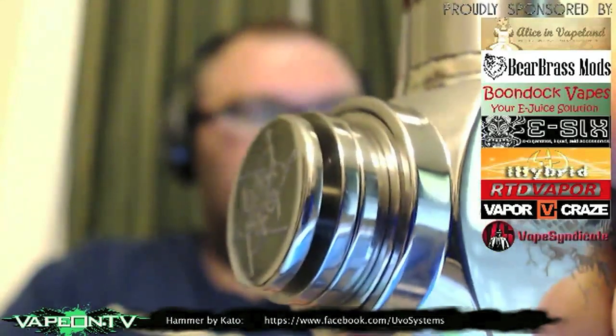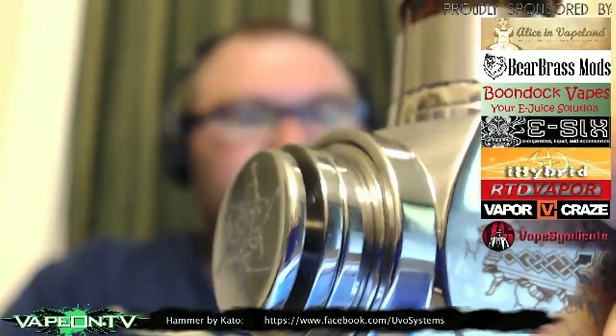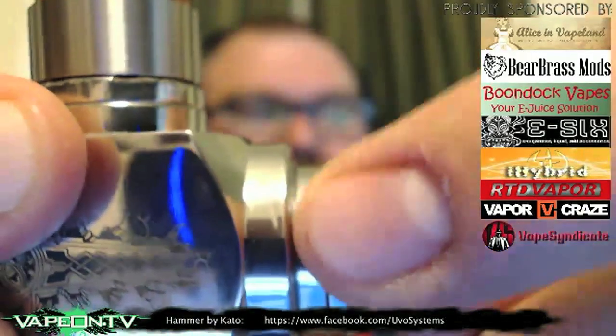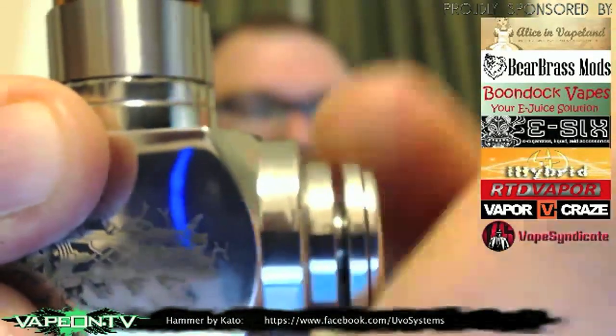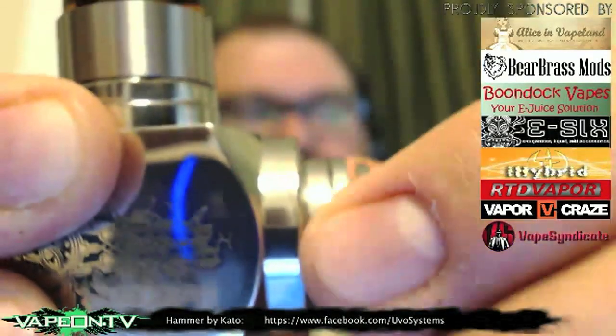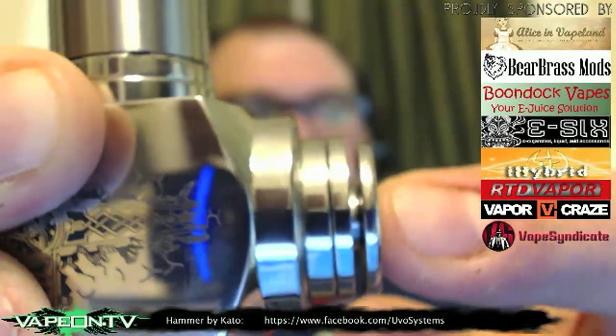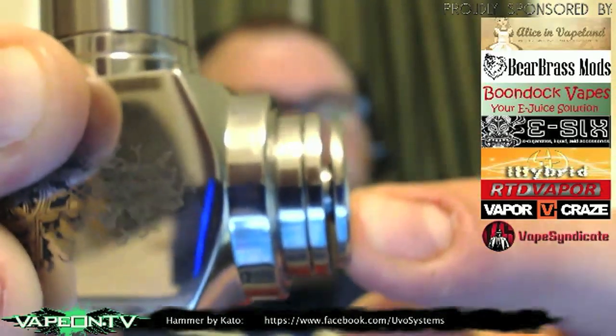For those of you that have an Astro, you'll be familiar with the switch design — it's very, very similar. You've got a lock ring here, nice and smooth. Button firing is also nice and smooth — it's a pretty short throw. Doesn't matter where you press on the button, it fires.